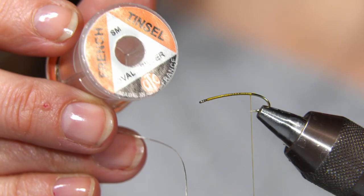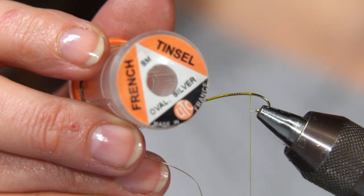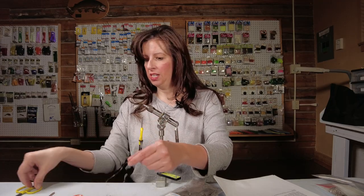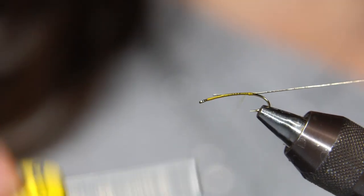And at the hook point, I'm going to tie in my French tinsel — this is a small silver tinsel. Feel free to play around with the colors; you can do copper, gold, or holographic, but you'll want a small or extra small tinsel. So I'm going to snip off a piece of that and tie it right onto my hook.